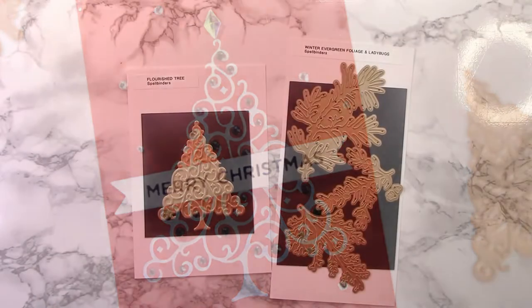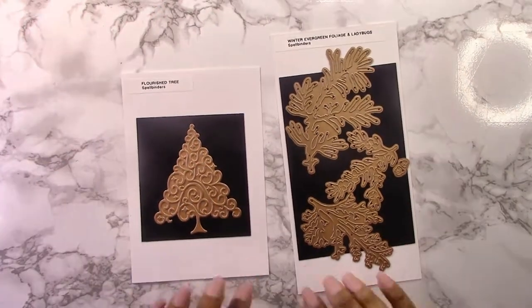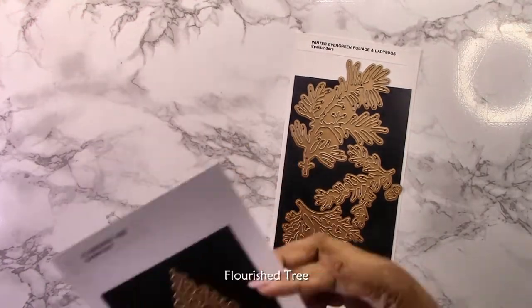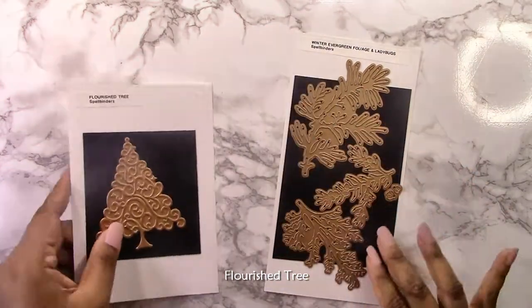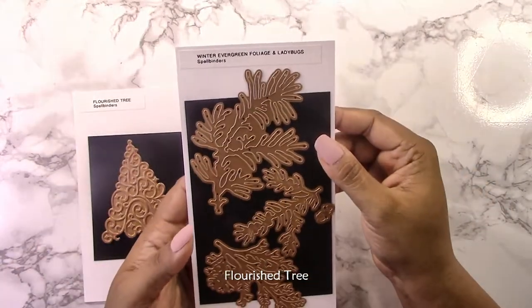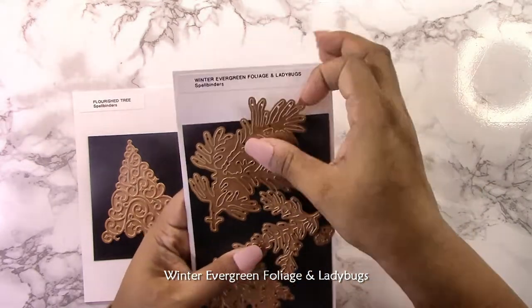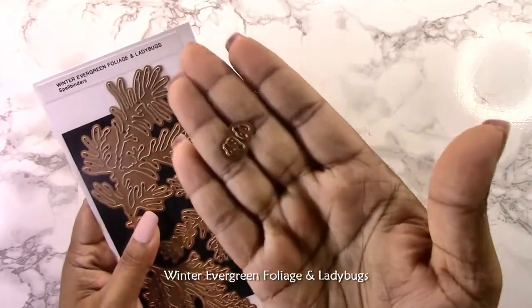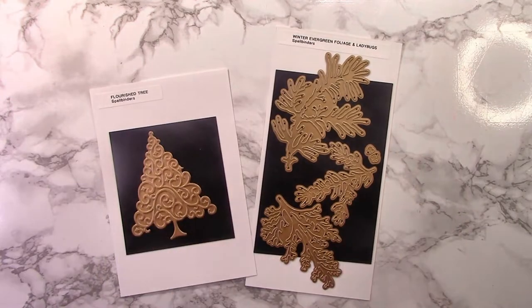If you want to see short reels of how I put the other two cards together, don't forget to like and subscribe and hit the notification bell. These are the two sets: the florist tree glimmer plate, and the Winter Evergreen foliage and ladybug set. It's a cool set — it's got some large pieces of foliage, about as big as the tree, and cute little ladybugs you can add to your projects as well.